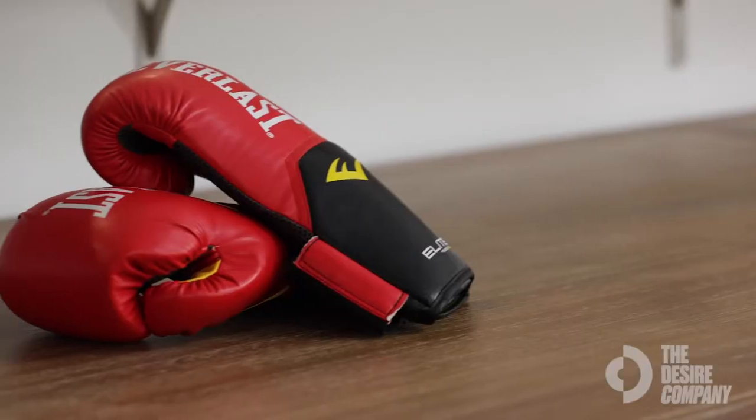I've had boxing gloves in the past where within the first two to three months of sparring the strap would break. I have not used any other products since discovering Everlast within the past year, and I don't see myself switching over anytime soon.